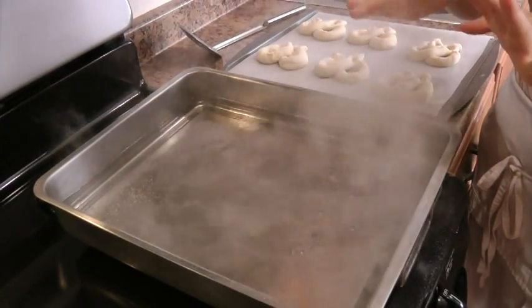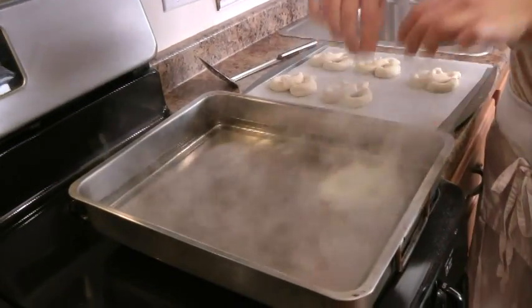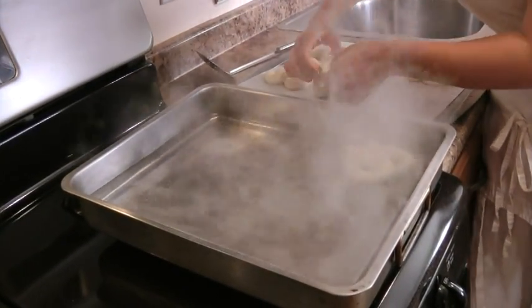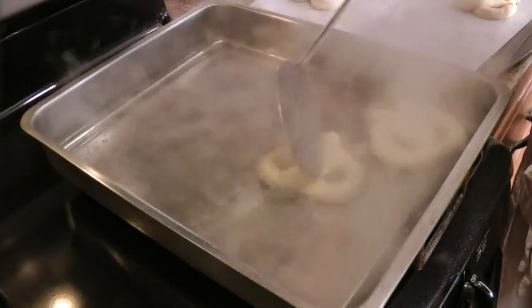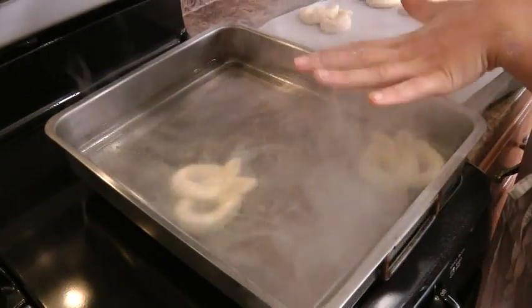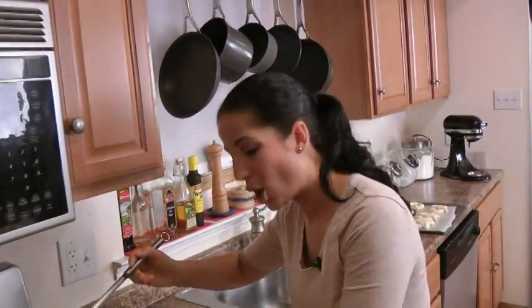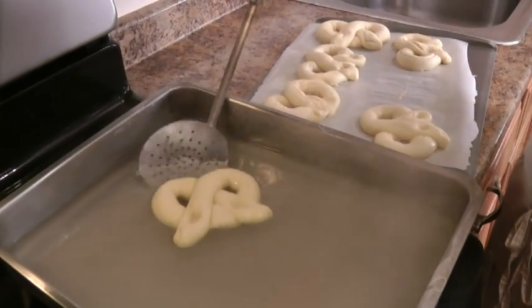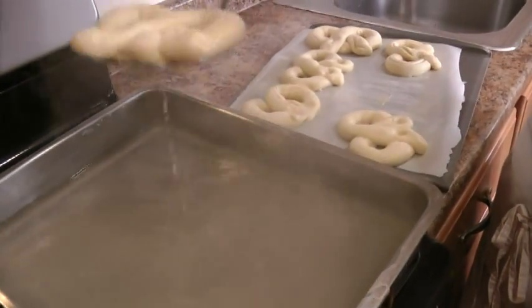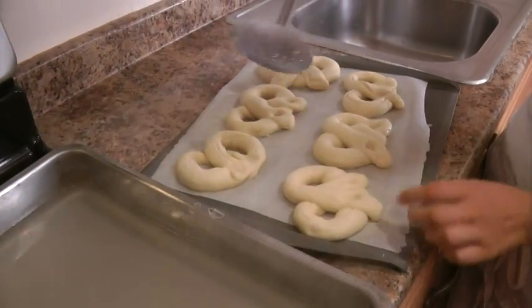I have my water and baking soda mixture up to a boil, and now I'm going to add my pretzels. I'm putting two at a time — it's very important not to bring down the temperature of the water — and I'm going to cook them for one minute only, then put them back onto the baking sheet. Taking the last two out, drain them well, and put them right back on the parchment paper lined baking sheet.